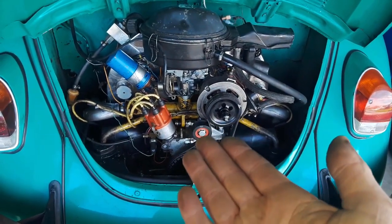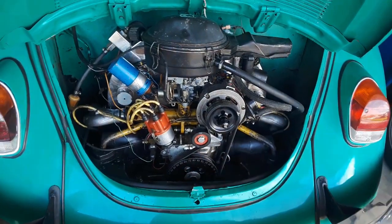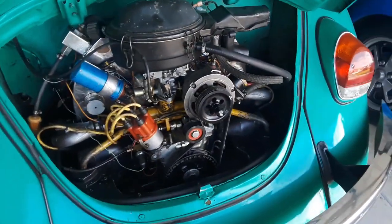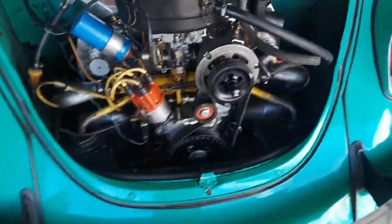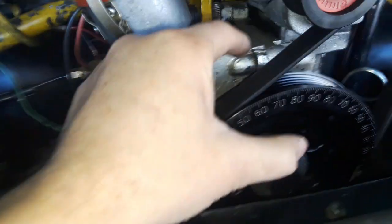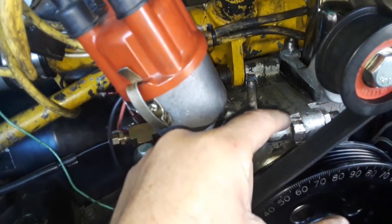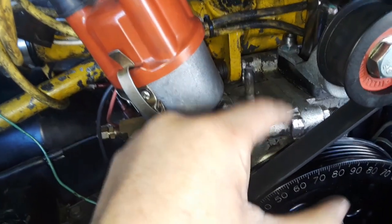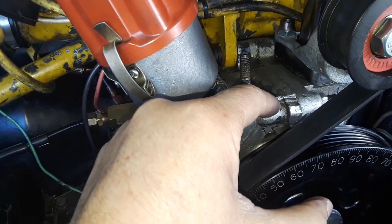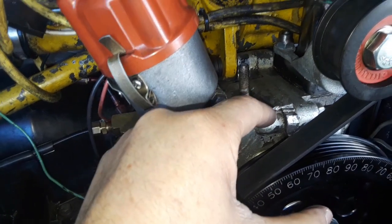The good thing is I caught the oil pressure problem - otherwise I would have definitely grenaded the whole thing. I hear noises coming from this location - ping, ping, ping - something in here let go. I'm thinking it might be the double thrust bearings because it's a FK-42 cam, which is really rough on the thrust bearing.